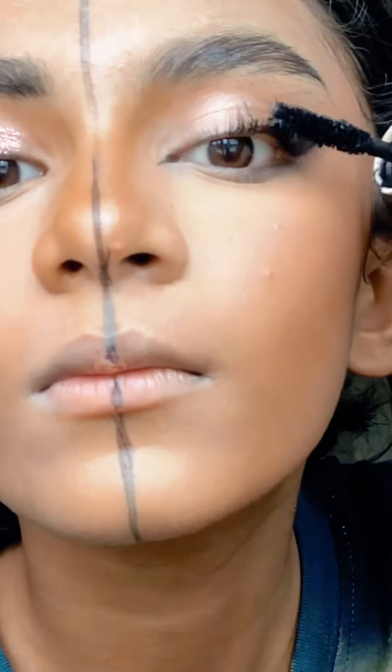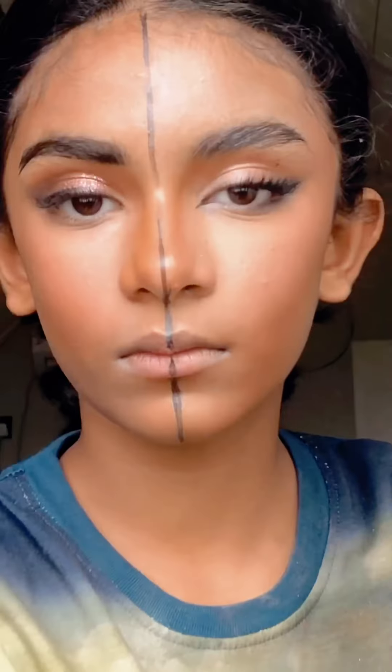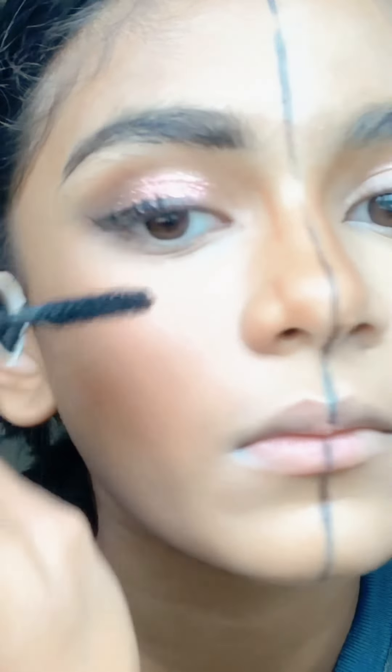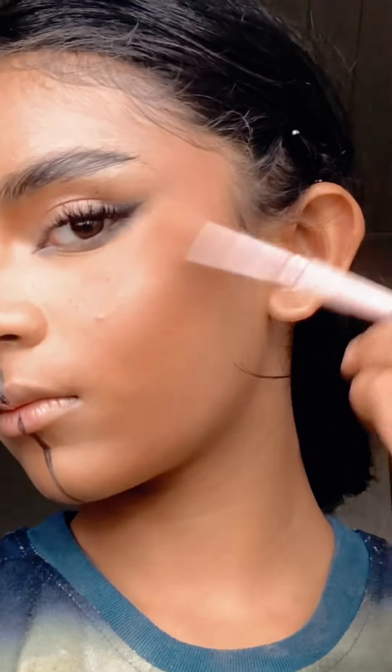Then for mascara, shake your wand — shake it like that. It will not create those clumpy, dusty bits. On the don't side, you saw how I went.